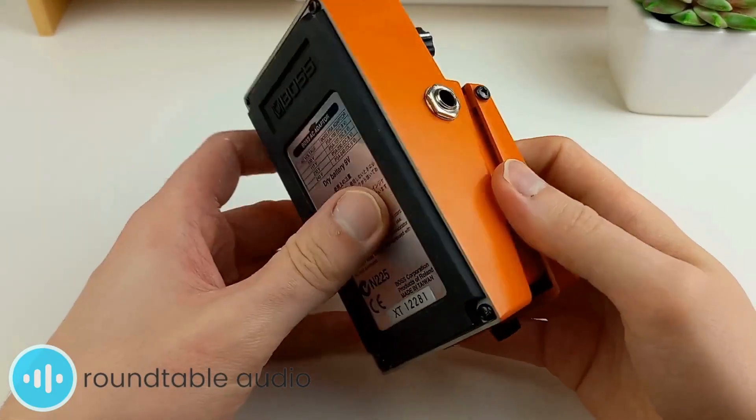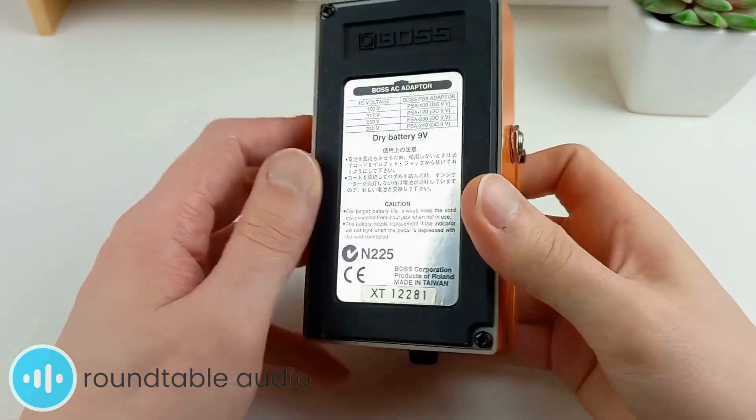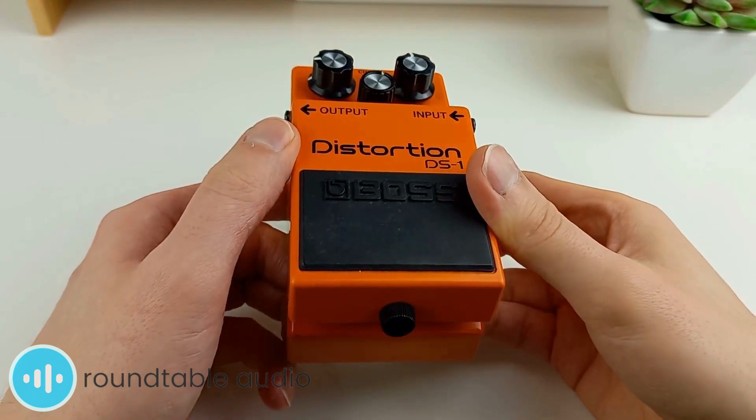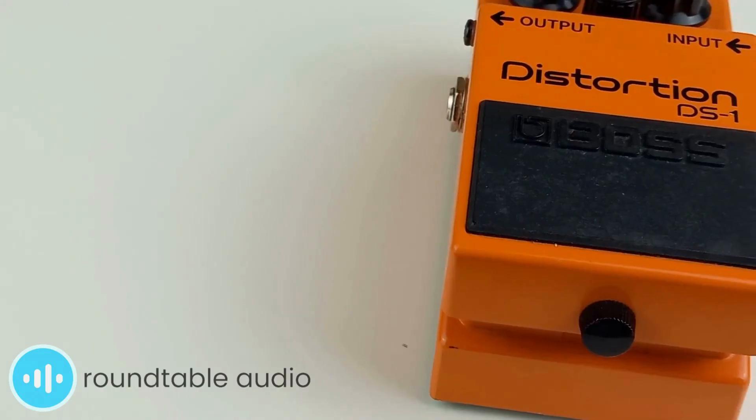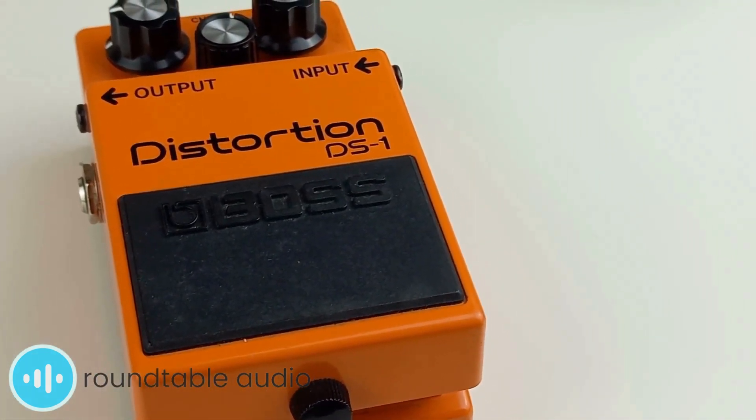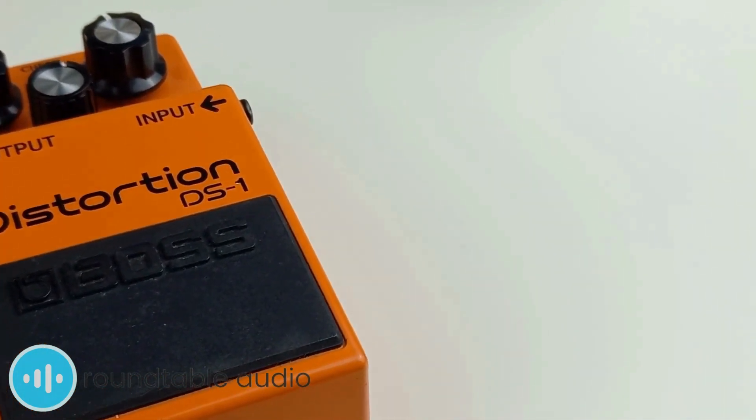The Boss DS-1 is an iconic distortion pedal that's been a staple of rock and alternative guitar tones over the years, notably being used heavily by bands like Nirvana and Smashing Pumpkins. Due to its widespread appeal and budget-friendly price, it's a very attractive pedal for beginner guitarists who are just looking to start or build out their pedal collection.